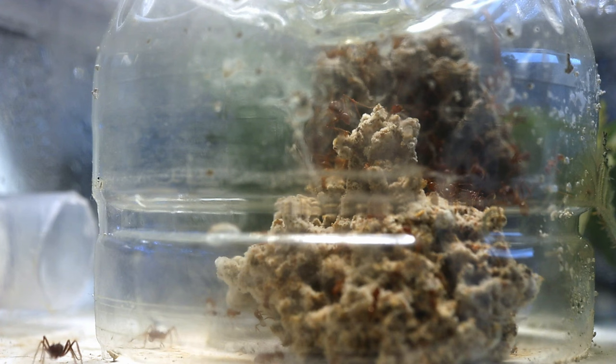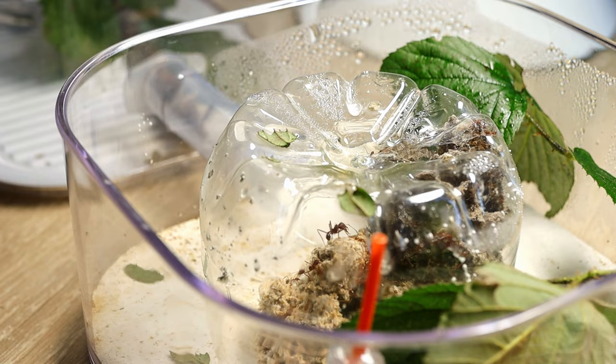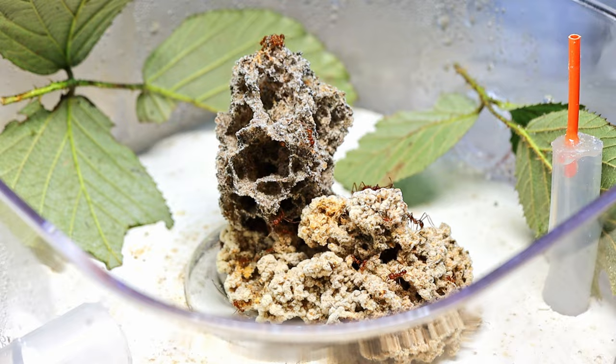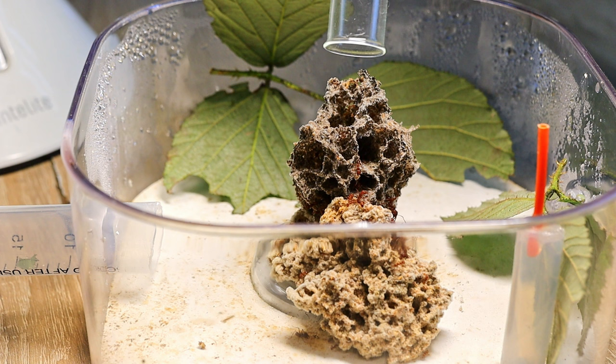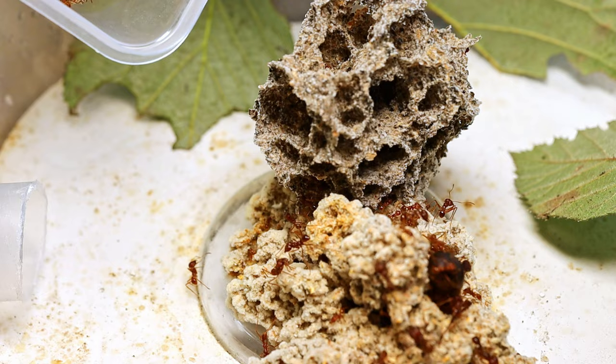For some reason the fungus only grew from one part of the mycelium I gave to the ants. Perhaps this is because there are still not enough workers to process the entire area. So let's fix it — this time I added about fifty workers without hesitation, and I planted the last piece of fungus I had left. Let this be the final stage of my help to the colony. With more ants, the growth of the fungus will also accelerate.